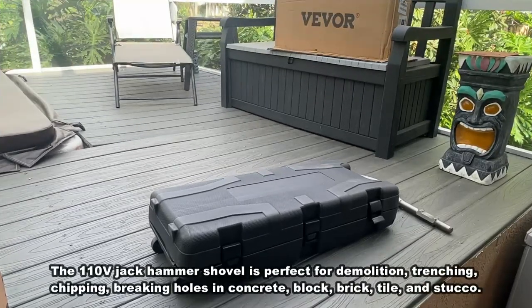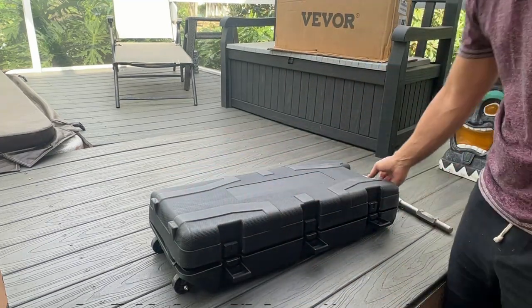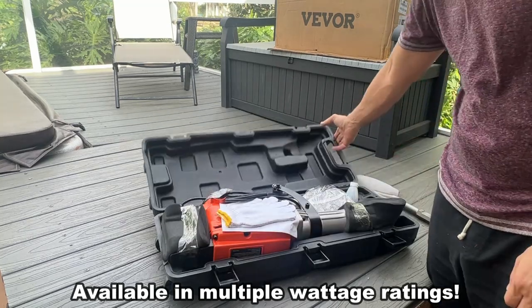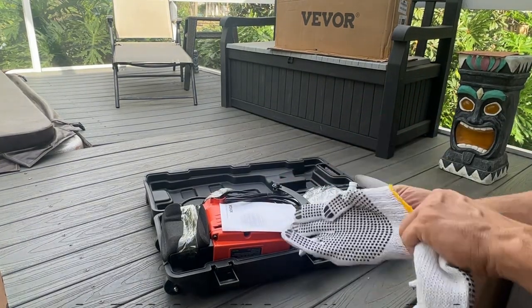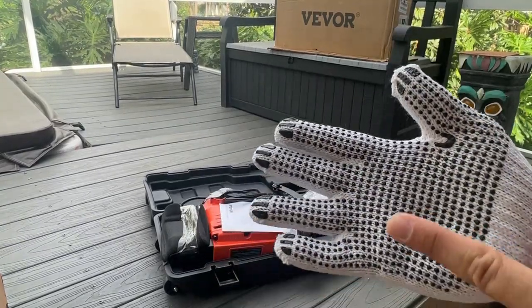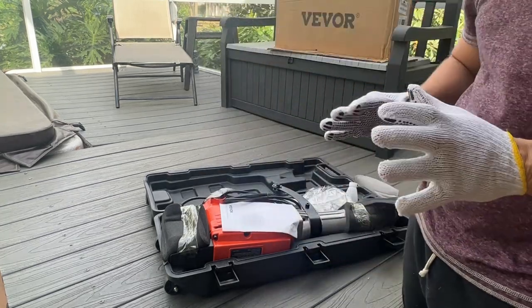Alright folks, now it's time for the up-close portion of our video. This is a fantastic product from VEVOR. First, check out the case — a fantastic case you can set up for hauling, with a big strong handle on it. When you get stuff from VEVOR, they think of everything. They give you gloves and everything you're going to need for working with the product. Look at that strong grip on the inside of each glove.